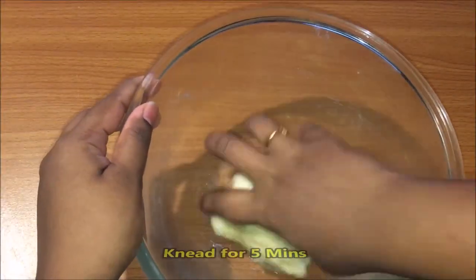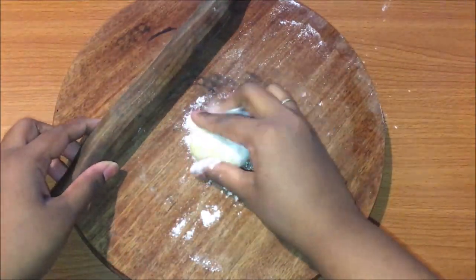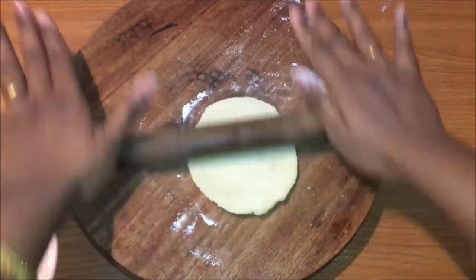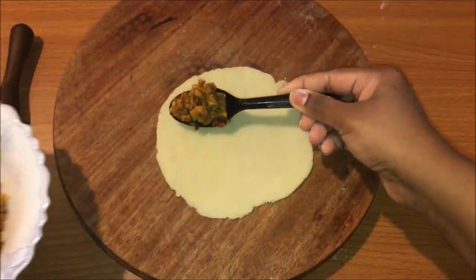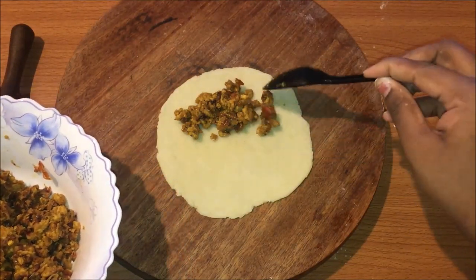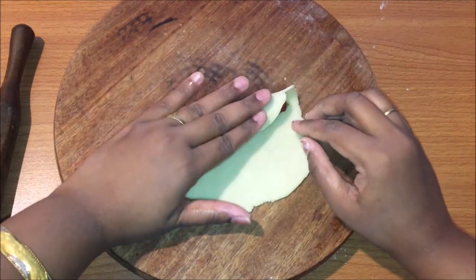Now take the rested dough and roll it out into a small, even circle. We can make two types of designs. Fold the dough on top and roll it lightly once again to shape it.